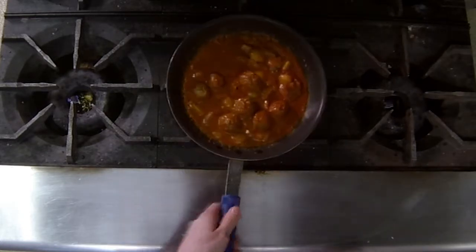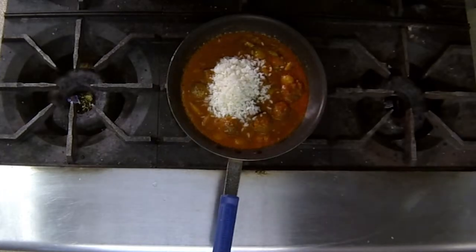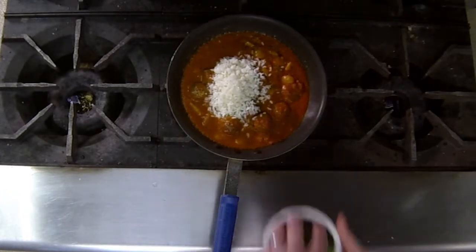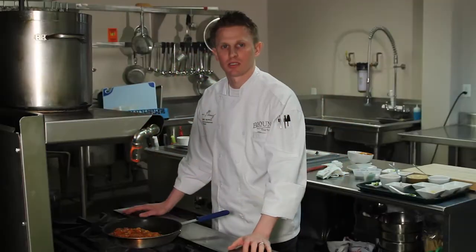As that comes up to temp, we're going to finish it off with one cup of cooked white rice. Half a cup of baby spinach just crammed right in there. For more great ways to use Blount products, please click the link below.